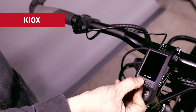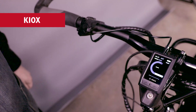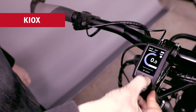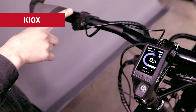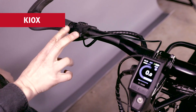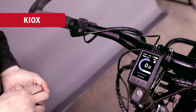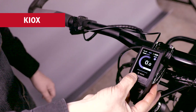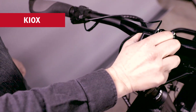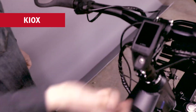To turn the Kiox display on, you use the left button underneath the screen. The lights are controlled with the right button underneath the screen. The power is controlled with the plus and minus buttons, and your trip computer information can be changed with the lateral buttons. It's very simple. The system will turn itself off, or you can turn it off right here. To remove the console, it's actually a magnetic bracket — you pull up and out, and then re-seat it.